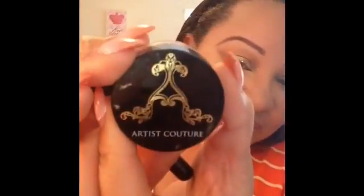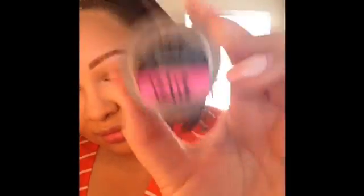Now I'm so excited to be using this Artist Couture Diamond Glow Powder in the shade Illuminati. It is Valentine's Day, so you know you've got to be highlighted! This is a loose powder, so I like to just tap the powder into the cap it comes with. Start off with a little bit and build it up to the consistency you want. Do you see how gorgeous this is? I die every time I put it on my face — it's so pretty!